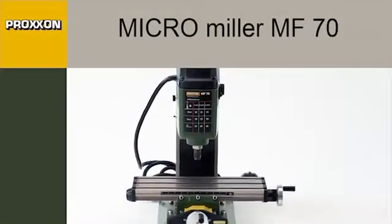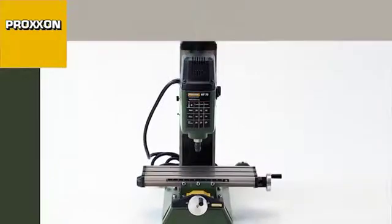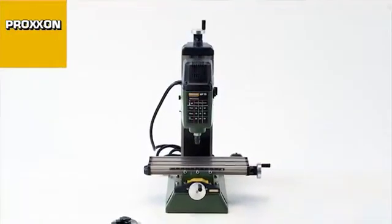The MF70 micro milling machine, designed for small and fine milling operations.